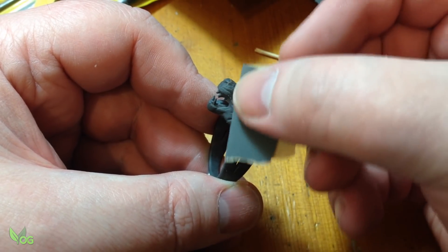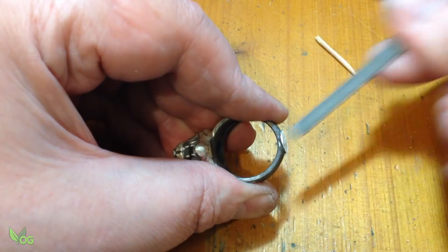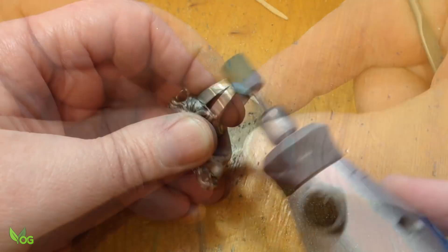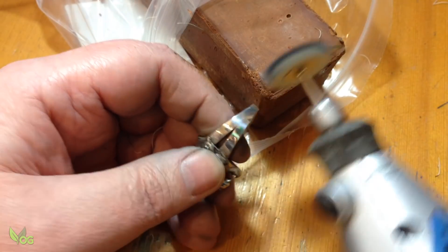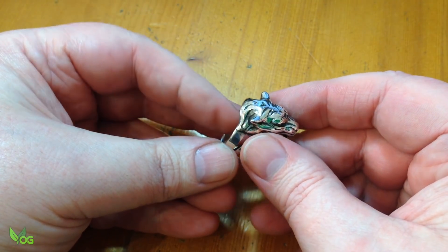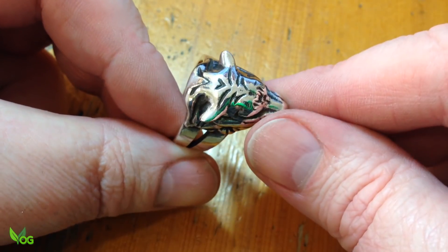Now for the boring bit — lots and lots of sanding with very fine paper. It's something I'm really quite pleased with. Thanks to careful sanding, I've been able to keep the majority of the stripes and also add a little relief shading. I'm pleased with the effect.